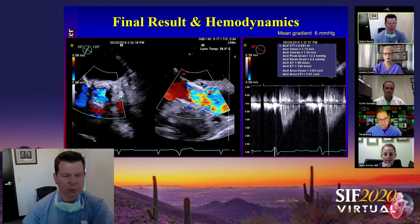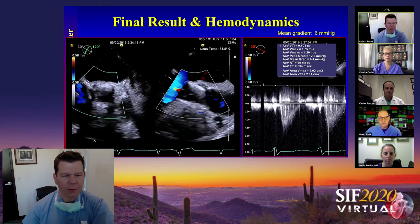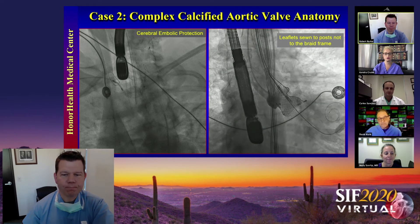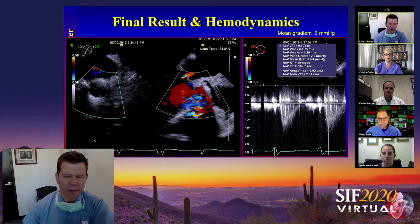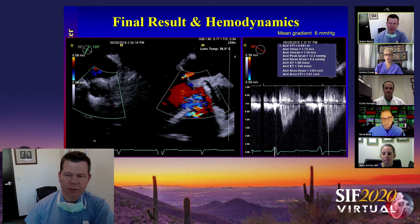Bob, what does this mean as we go forward in transcatheter heart valve implantation? Now that we're getting into low-risk patients who are truly low risk, we really need to approximate the results of valve replacement to what we'd want from a surgical valve — meaning no paravalvular leak and really good hemodynamics. I think we get both of those with this platform more so than anybody else, and with the greatest consistency.